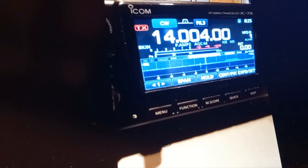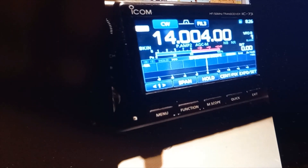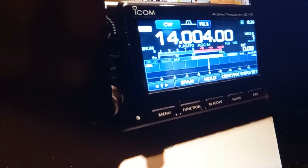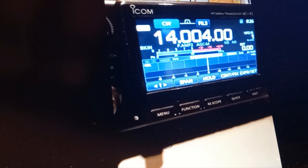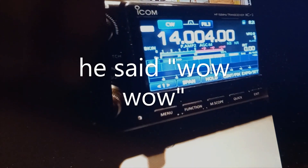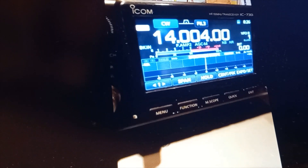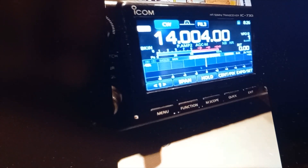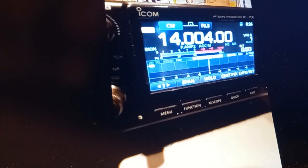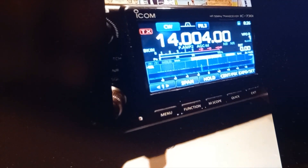This is one watt from Brian — fantastic! That's really great. Let's see if you can hear him here.